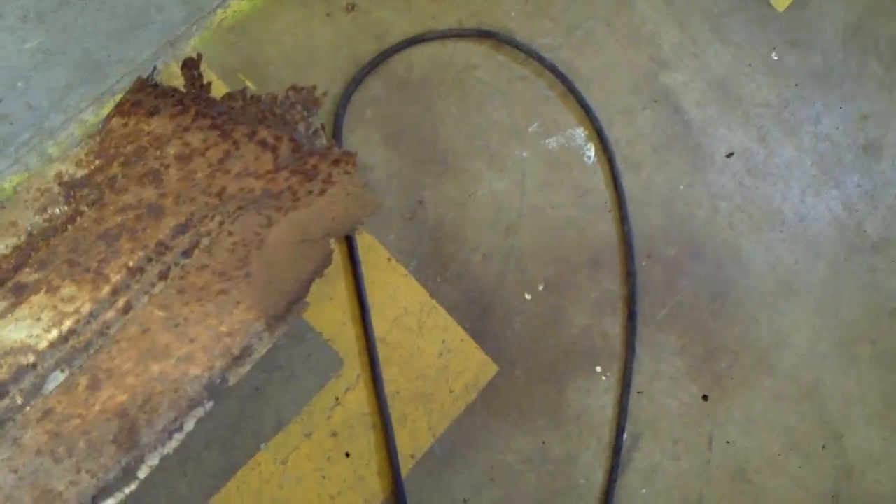I've got the majority of the metal up here where the seat was — it's pretty solid. That's some of the old metal that was in the floor boards; you can see it's pretty eaten out pretty bad.